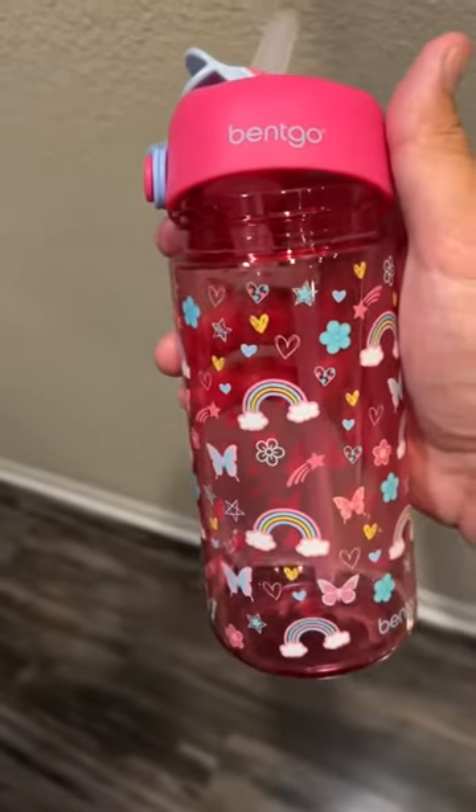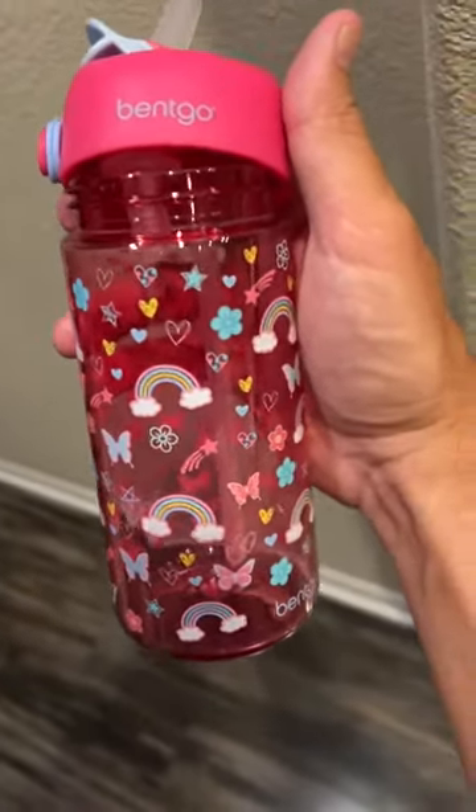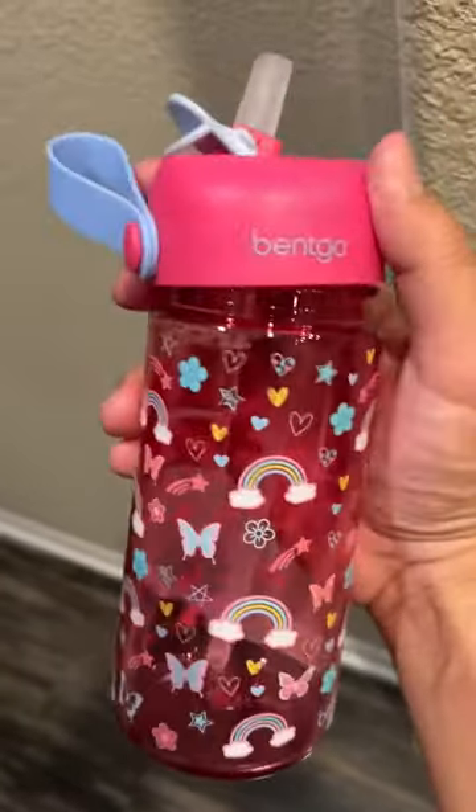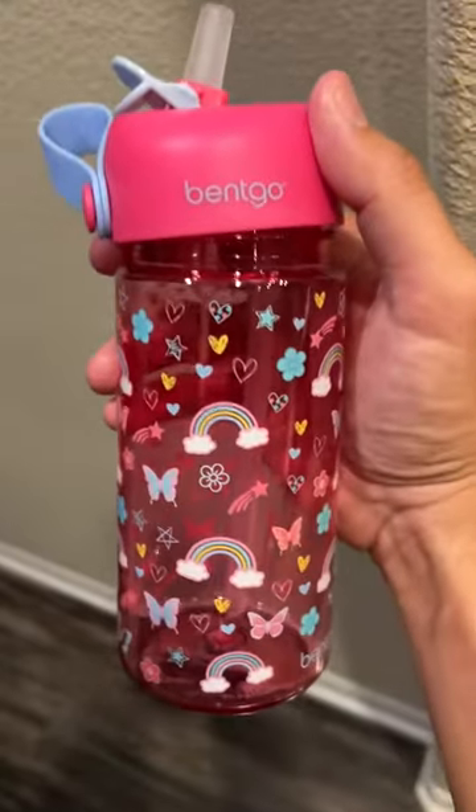Anyways, I like Bentgo — we use their lunchbox. I'm going to give them the benefit of the doubt here. Really cute design. Again, BPA-free, so for that reason it's winning, and dishwasher safe. For those reasons, I'm in.